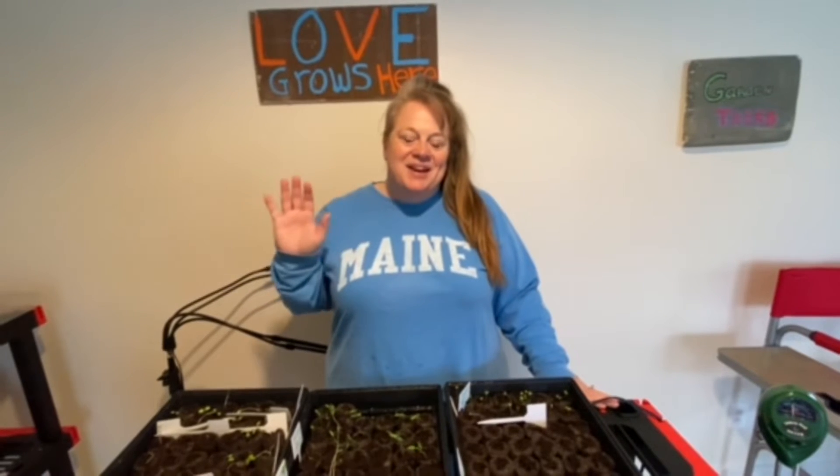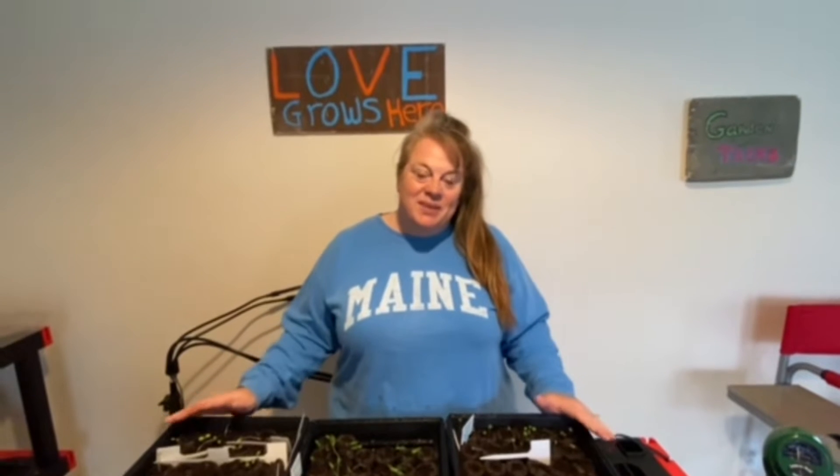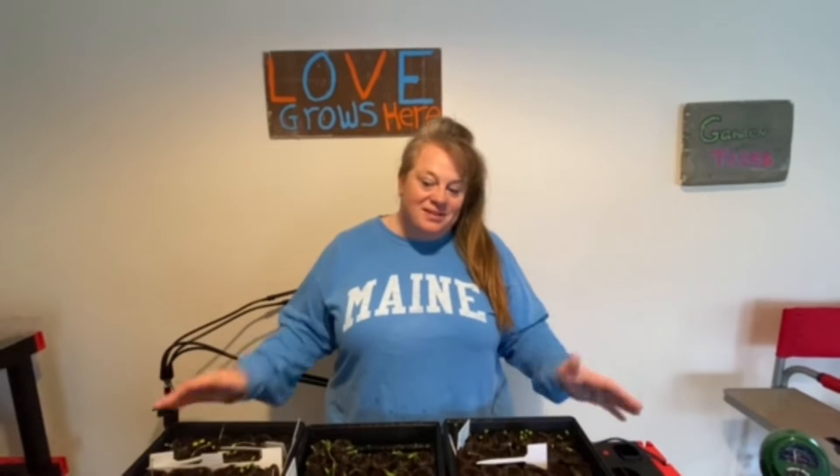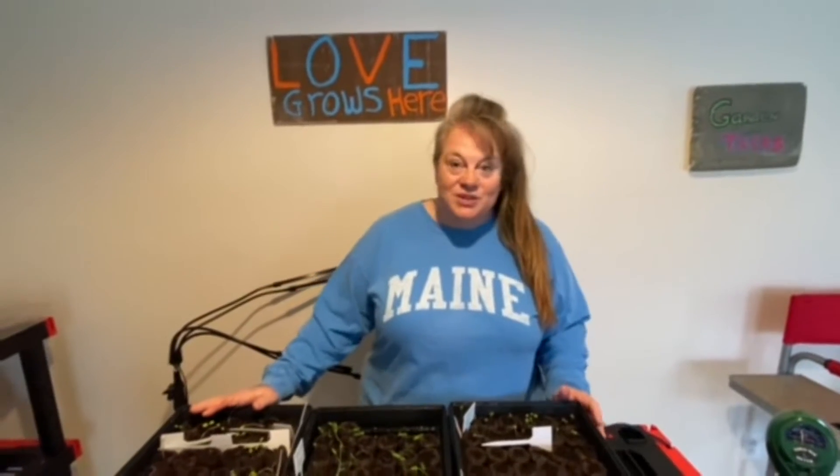Hey everybody! We're here today to do a checkup on all of the seeds we planted and how things are growing. I would say it's so-so. So here we go, we're going to look at each one.